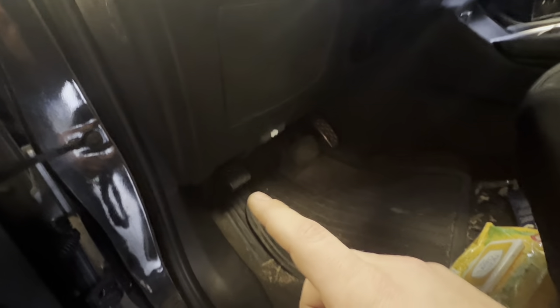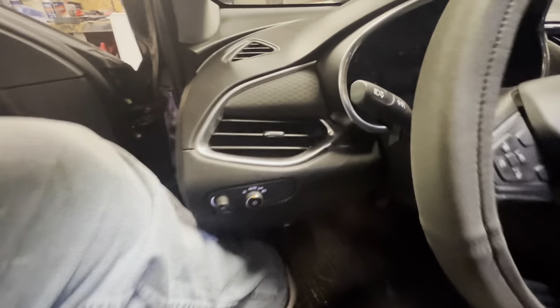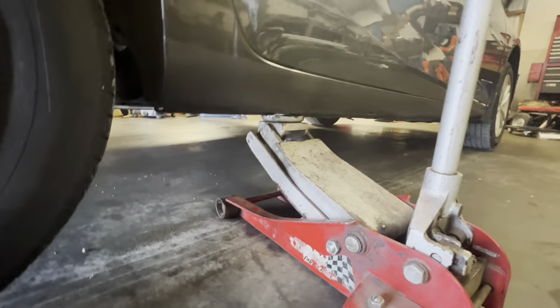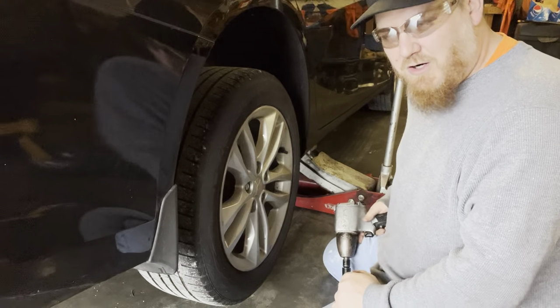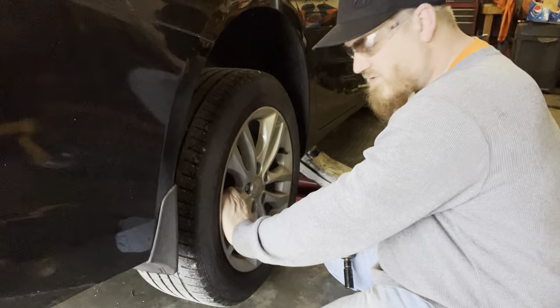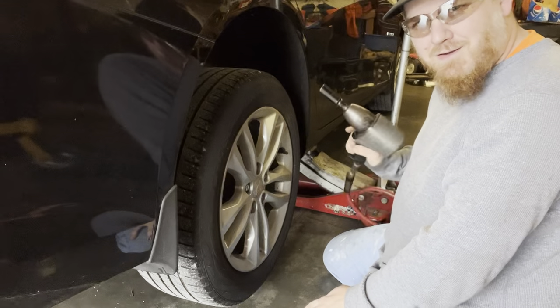We're going to start by setting our parking brake. You can use your foot if you're sitting in the car, or just push it down with your hand — just don't go too far. You'll then want to jack up your car. There's a pinch weld with a little cutout — that's where your jack goes. We're going to take the tire off using a 19 millimeter. If you don't have an impact, before you jack up the car you'll want to break all your lug nuts loose first. Setting the parking brake on the rear will help keep it from spinning.